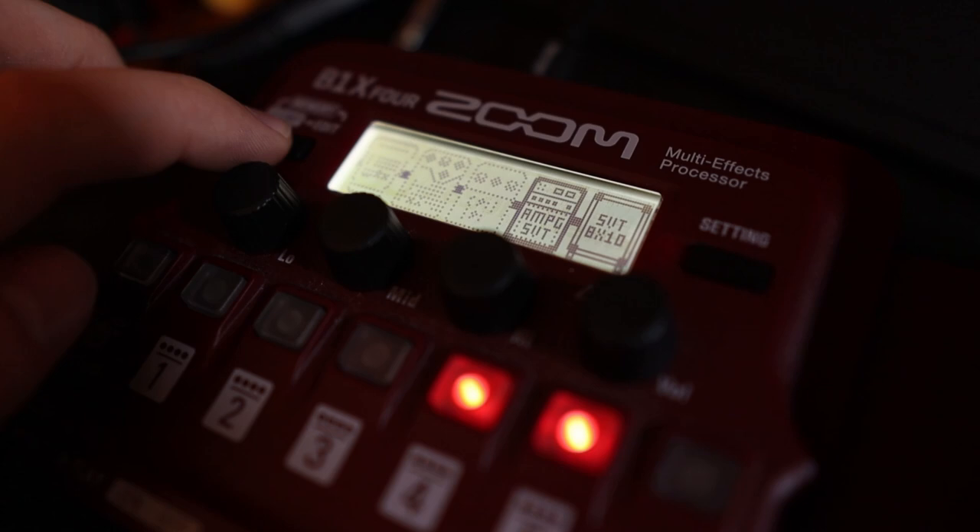If you don't have something with humbuckers like this at home, just use a jazz bass or a PJ bass, turn the controls all the way up, and it'll get you in the ballpark just fine. Over on the Zoom B1X4, I've got an Ampeg SVT and the 8x10 cabinet, so let's just run our bass through that and we'll see how the clean tone sounds as played with a pick, because Jason basically played everything with a pick.